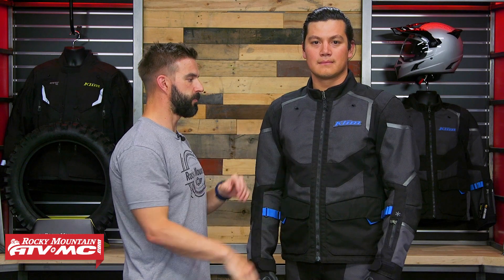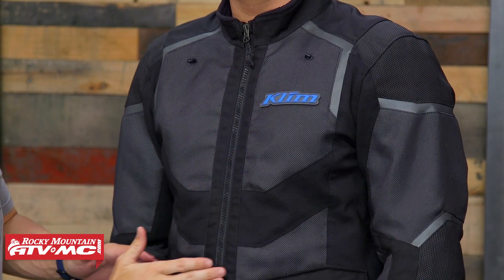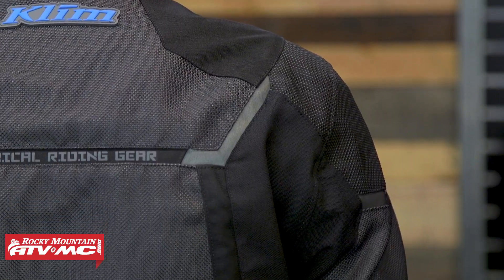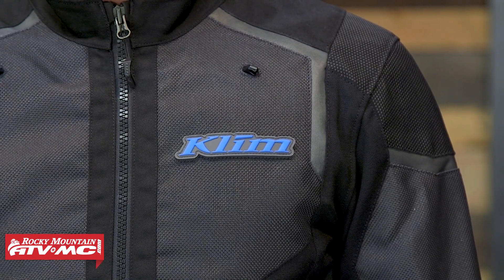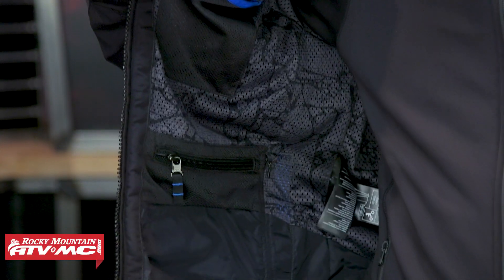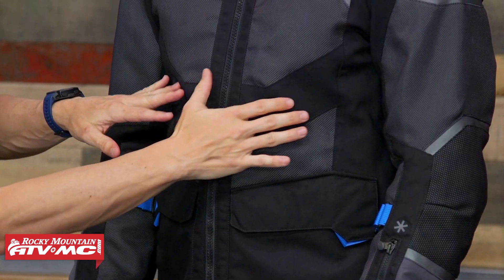Let's talk about what they've done to give you awesome ventilation but still give you awesome protection with the jacket. The whole main body — all this light gray fabric in the chest, a little bit in the stomach, the arms and the back — this is a shoulder Dynatec mesh. It's very, very abrasion resistant but it also flows a lot of air. This is the fabric that if you hold this up to the light, you can actually see through it. Then inside this jacket, there's no waterproof liner — you're just going to have a moisture wicking liner on the inside. You've also got a lot of four-way stretch; they use their Carbonite Micro mesh on this jacket, so it's a very heavy-duty, very abrasion resistant material.